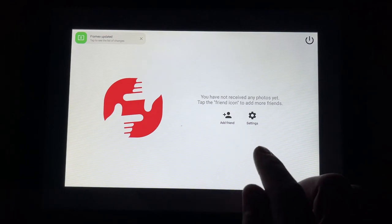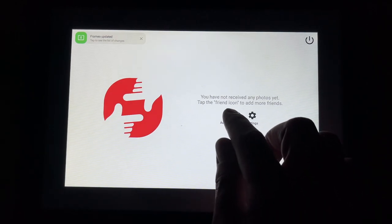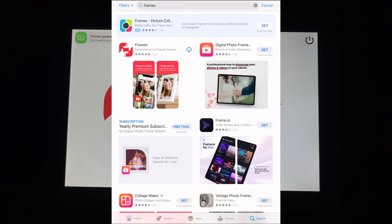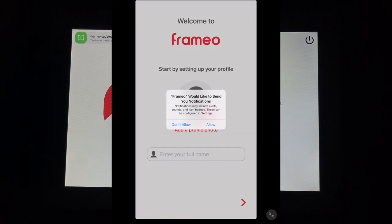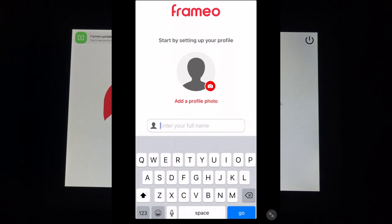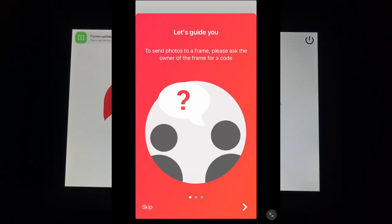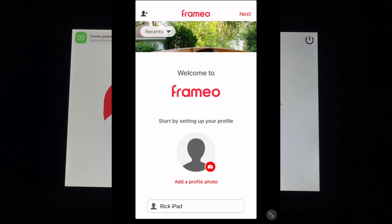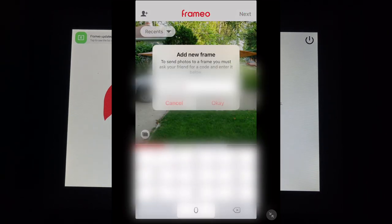I'll hit add more friends, then add friend, and here I have a code. Now I'm on my iPad in the App Store. I'll look up Framio — or you can use the QR codes to download it. I'll open up the app. It says it would like to send notifications — I'll allow. It wants my name, so I'll enter that. It says let's guide you to send photos to a frame — please ask the owner of the frame for a code. I'll hit add friend at the top and enter in the code.